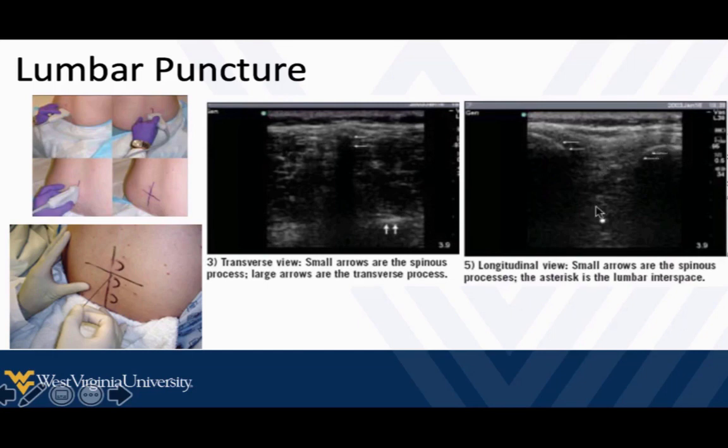Then we line up two spinous processes, find our space, line that up, and mark it with a horizontal line. At that point we should be able to put the probe down, prep, and successfully perform the procedure. Once I've marked it, I generally aim a little bit on the low side and then work my way up towards that spinous process.